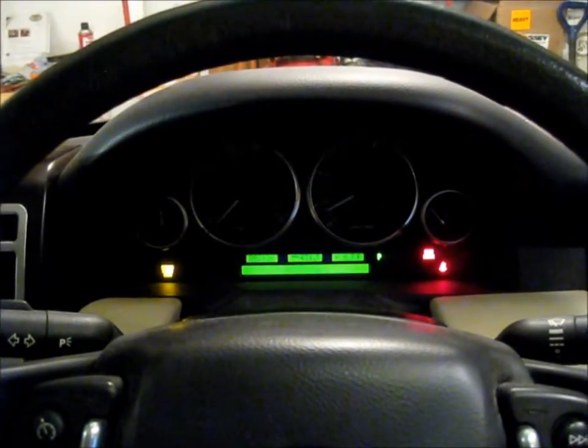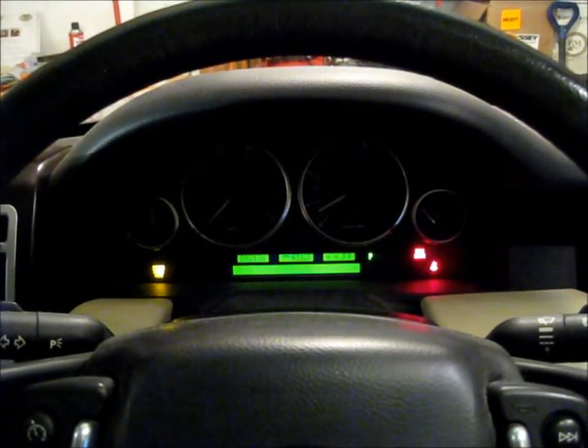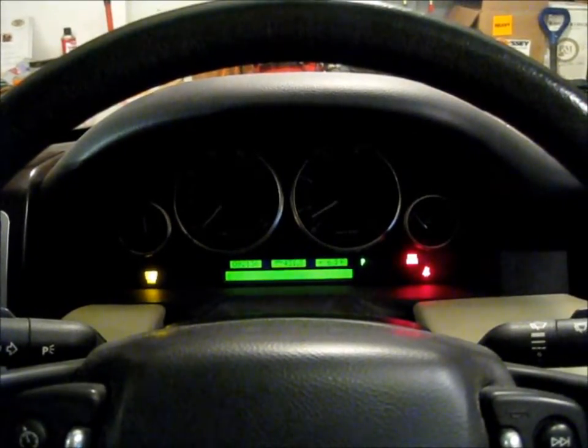Hi, Story Wilson here again with RSW Solutions. Yesterday, driving home from work, suddenly the service engine soon light came on my dashboard.